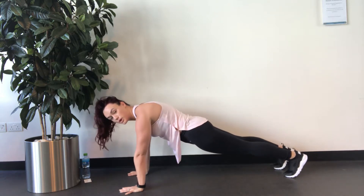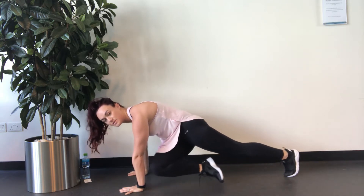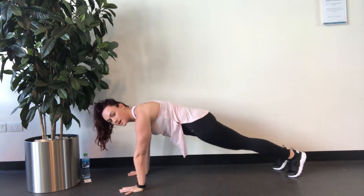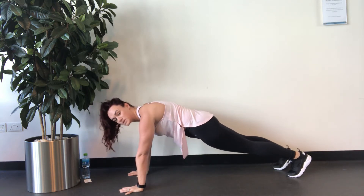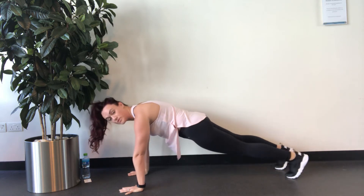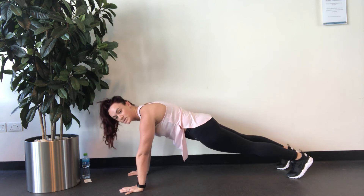We're then going to cross it over after you've done five each side. You're going to do right knee to left elbow — squeeze the elbow, really engage your core — five times, and then cross over: left knee to right elbow. Keep the shoulders over the hands, hips in a neutral position, back nice and flat, abs tight.